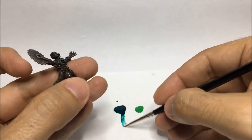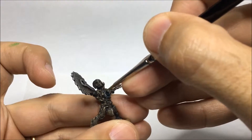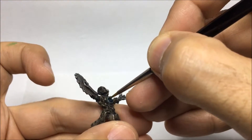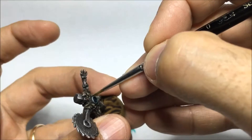I'll begin by applying a thin glaze of scurvy green around the ring on the chest of the miniature. This is to start building the glowing effect of light coming out of that power source, that power core.